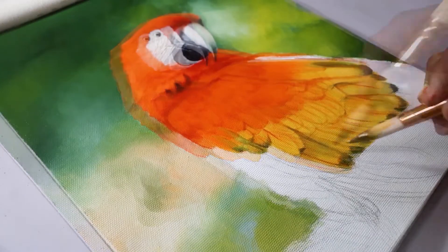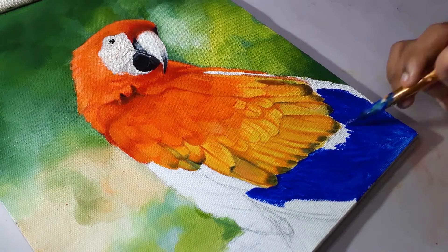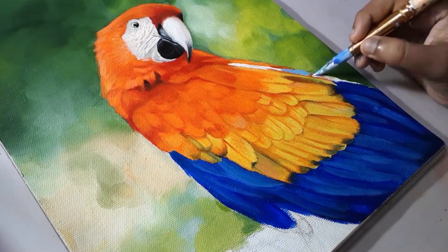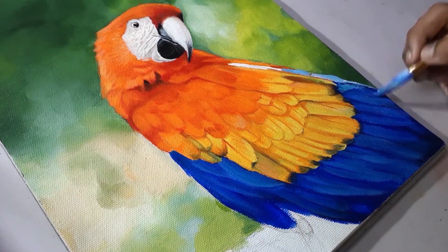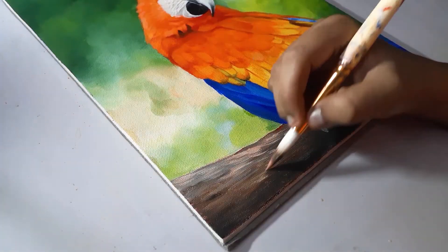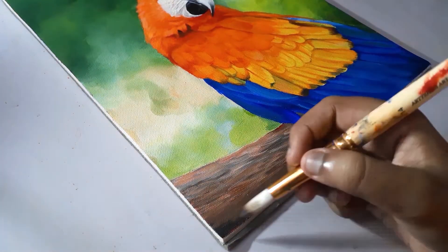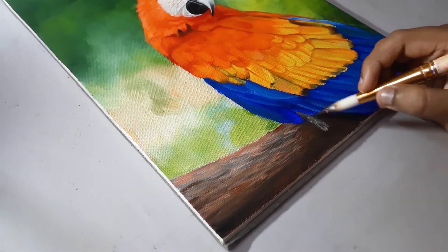After adding the shadows and the details, I'm painting the blue feathers. As usual, I first added the base and then started painting the feathers, mixing white color to paint the lighter areas. The same way I painted the wood — I first added the base, painted the shadows, and added the texture. Now it's time for some final touch-ups.